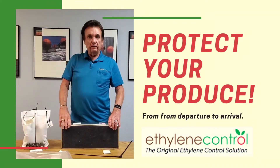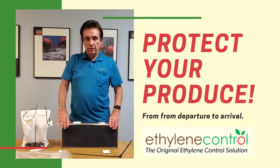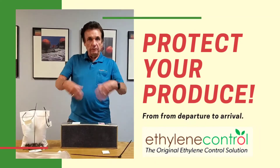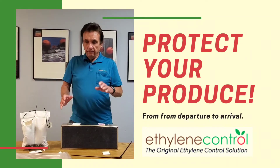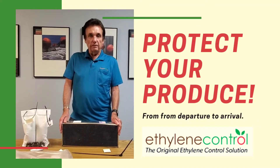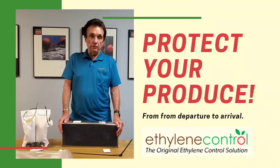And like in a walk-in, in a supermarket or in a restaurant, this should be changed every three months and all you have to do is cut the ties, put a new filter in, you're ready to go. In a flower shop, they usually last six months, so we recommend changing them every six months for floral and every three months for produce.